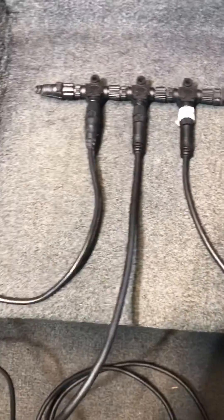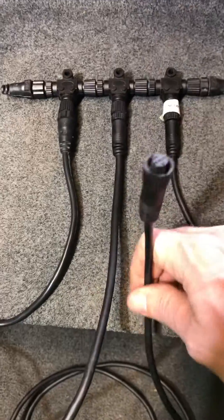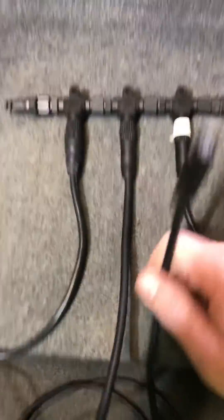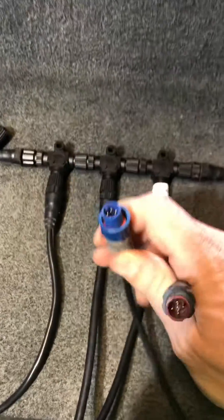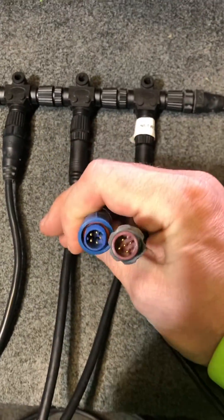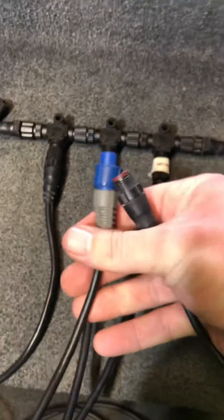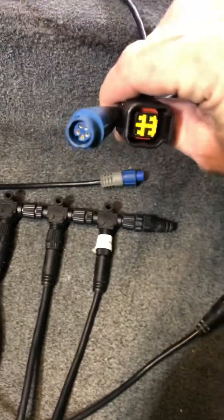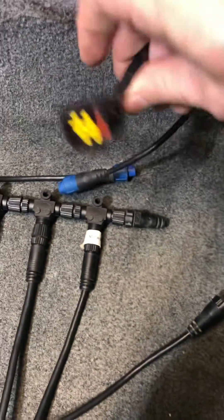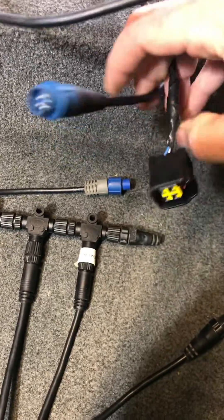Where it gets a little tricky is this last one. This last one's another one of those cables — this one just happens to be quite a bit shorter — but this one actually has to plug into another, in my case a Lowrance red end to blue end cable. And so this is what actually connects to the Lowrance-provided, in my case, a Yamaha engine interface cable. This is the Lowrance end, this blue end right here.